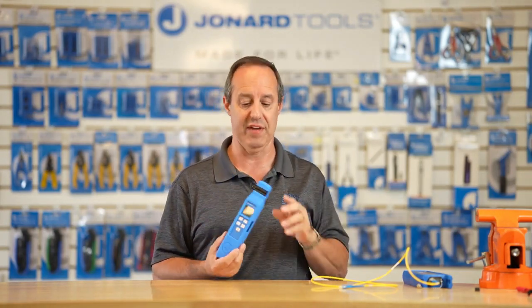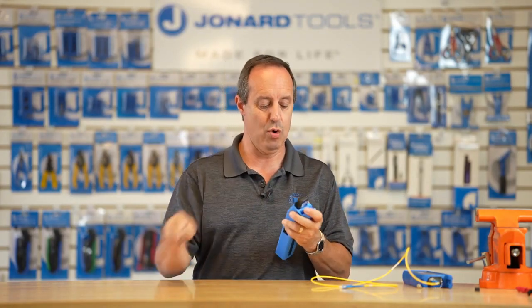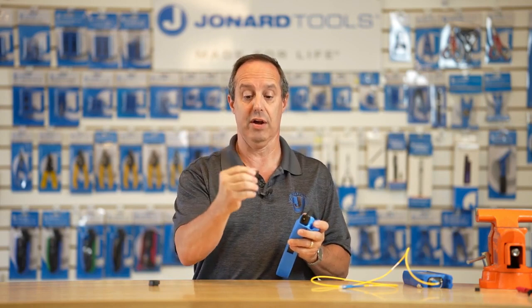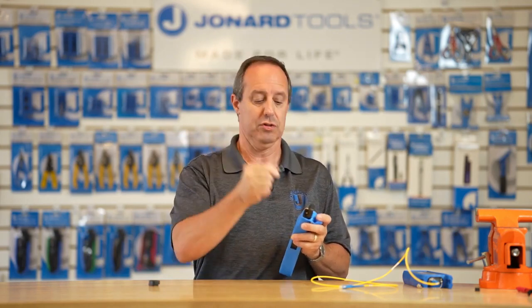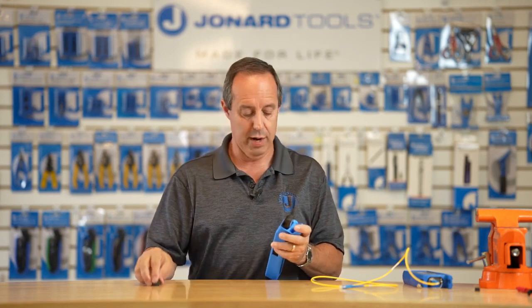Now the OFI-100 is our latest new product — an advanced fiber optic identifier. What makes it advanced? It has a unique adapter that is easily removed and can be flipped over so that one side handles 250 to 900 micron fiber, and the opposite side handles two millimeter to three millimeter fiber. So in essence, it's four adapters in one.